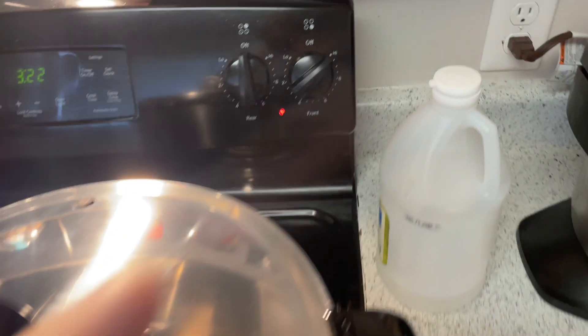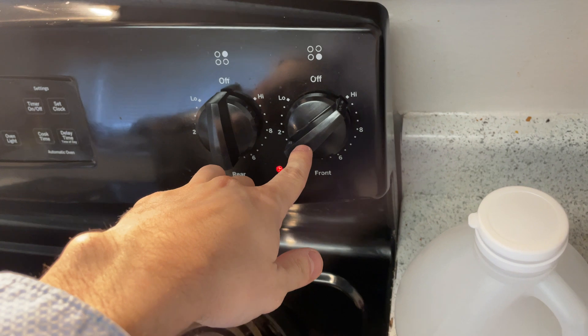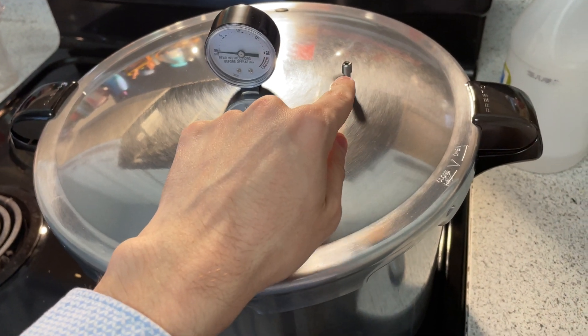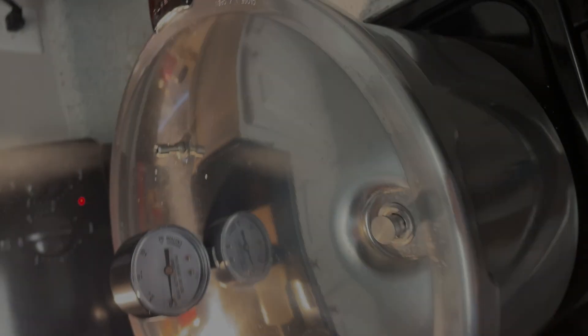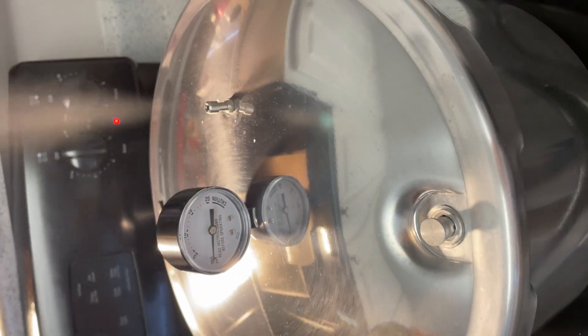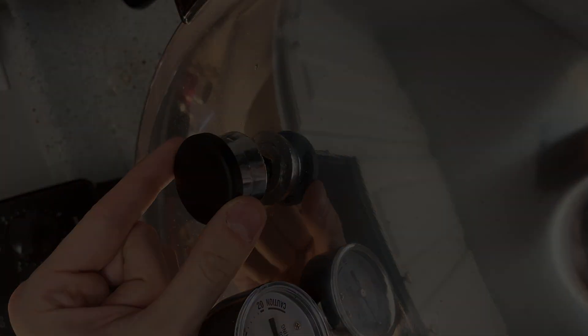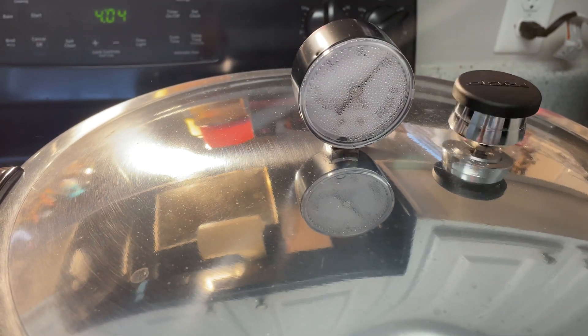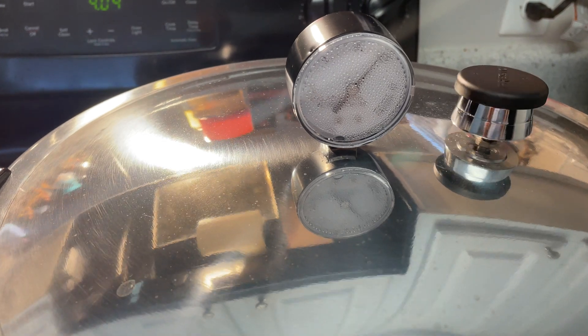Now, once you get the lid on, you're going to crank your burner to high and wait until you see some steam come out. And as soon as you see steam, set a timer for 10 minutes. After that timer is up, you are all good to throw your weight on. 15 psi is what we're looking for, for 90 minutes. As soon as it hits 90 minutes, you are all good to take it off. If it goes under 15 psi, the timer resets.